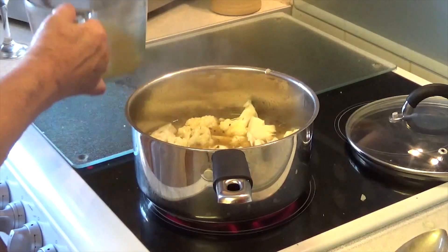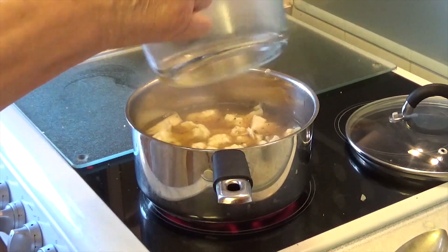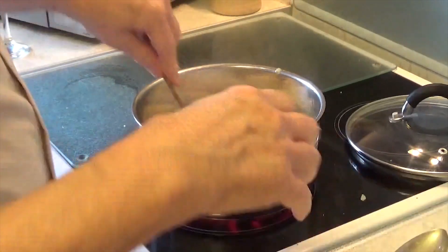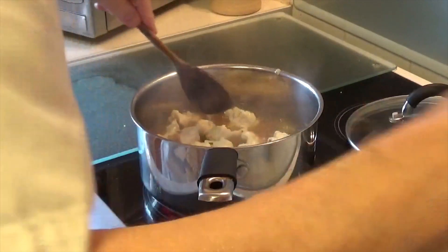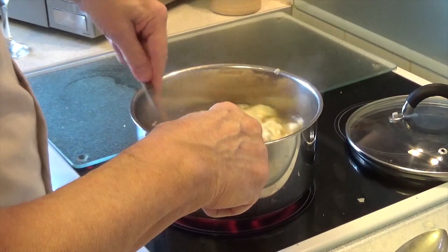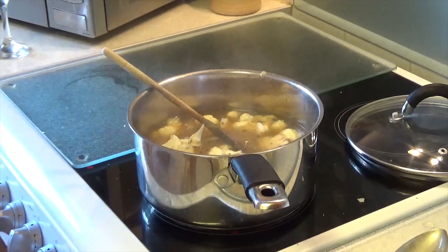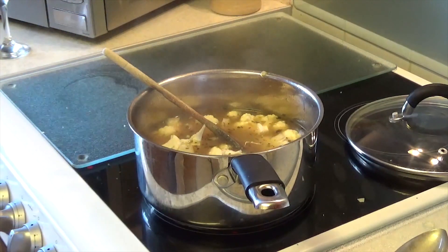I've got the stumps as well — put those in, don't waste them. Now I'm going to put the rest of the stock in, so about a litre total. If you've got chicken bones, make the stock from scratch and freeze it, but we tend to use stock cubes here — we're really doing things for busy chefs who don't want to spend an awful lot of time in the kitchen.